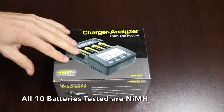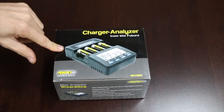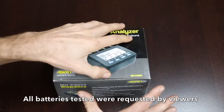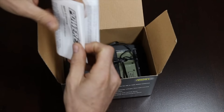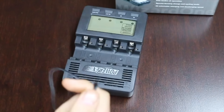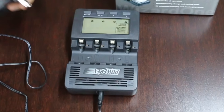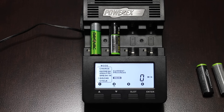To test the batteries, I'm using the PowerX MHC9000 Wizard 1 charger, which can both charge and discharge the batteries. To ensure an accurate and fair test, the charger is going to charge all the batteries, then allow each battery to rest for one hour, then discharge the battery, then rest for an hour and recharge it again. This charger will report the discharge capacity at the end of each cycle. The entire process will take about 24 hours for each set of batteries. Charging and discharging will both be done at 500 milliamps.